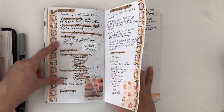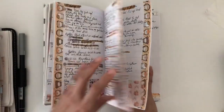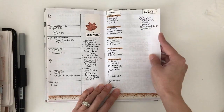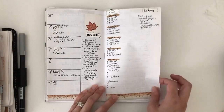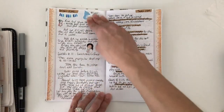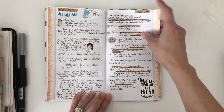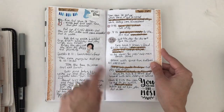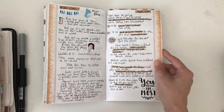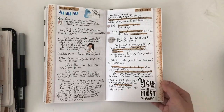I put Saturday and Sunday on their own page right here. Here is another week and I put the washi at the bottom, continuing the scripting method - I do love the way it looks. Putting the little stickers: this was my son's birthday, and then I just put a little quote sticker here from Let's Plan It.